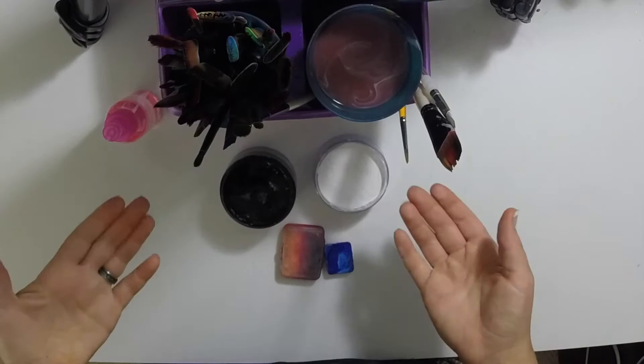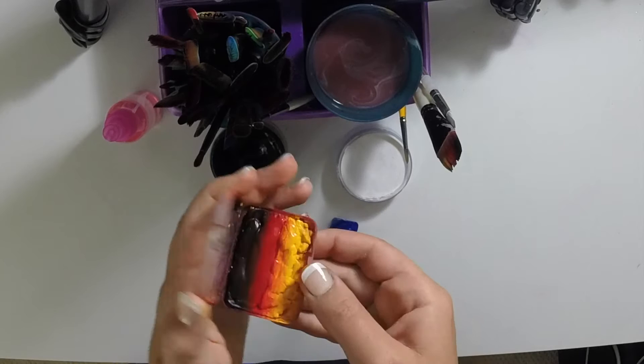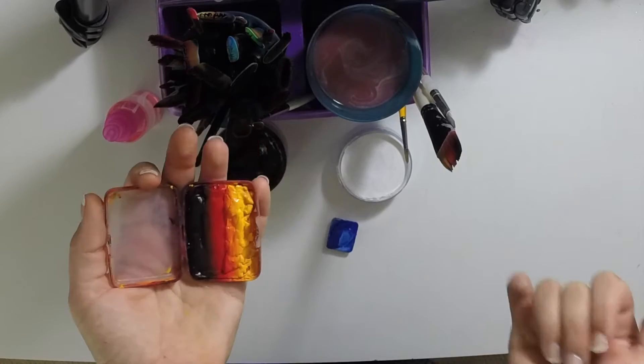To make your fire baseball slash soccer ball, you're only going to need your Wolf or Diamond FX black and white, a little bit of blue, and also your fire cake. I made this one myself — it's got yellow, red, and black in it, but anyone with just yellow and red will do.